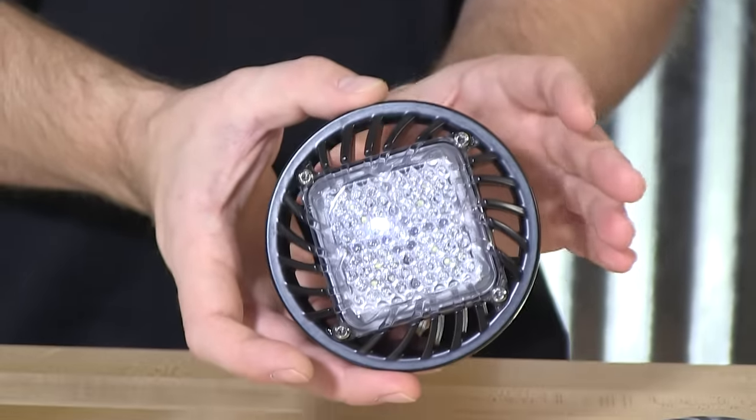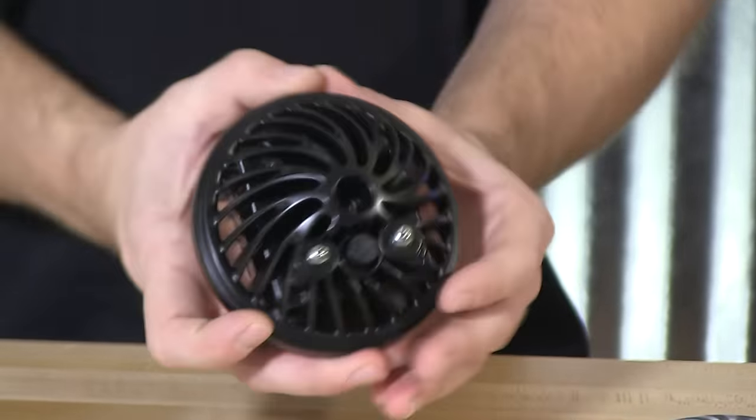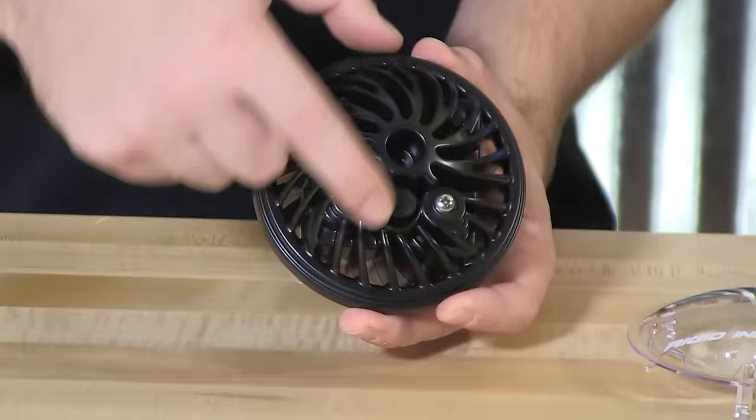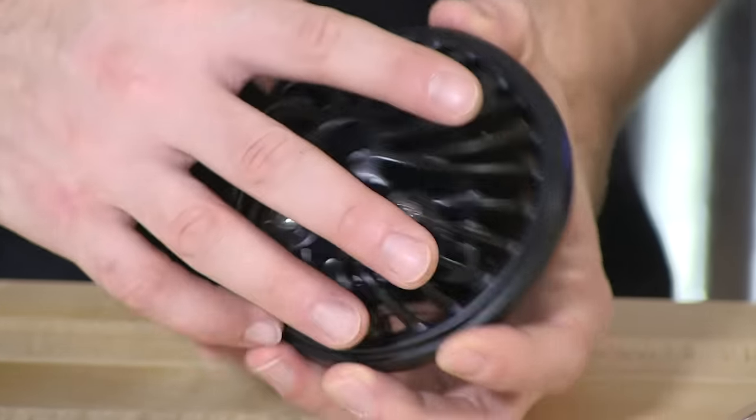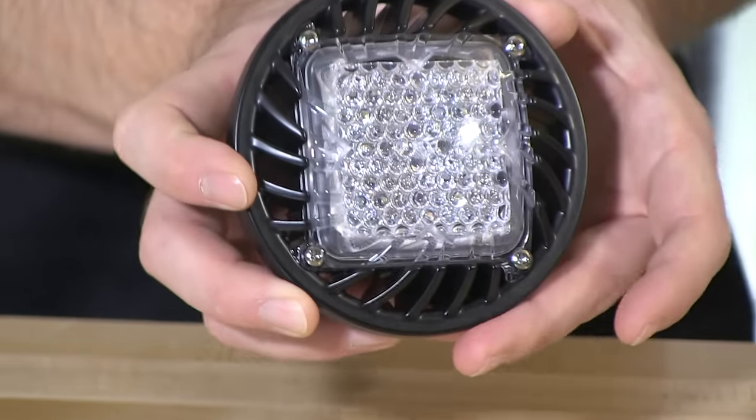Very durable and weather resistant as well. On the back, for tying this in, there are two posts — very simple. Tie in a ground, tie in a lead, and you have instantaneous output with this fixture.